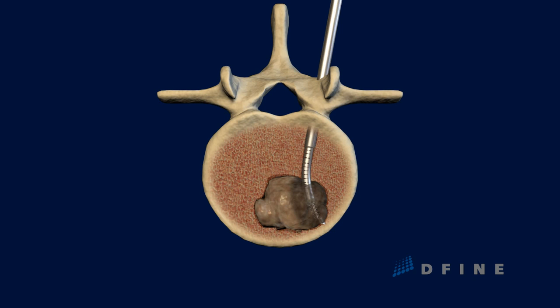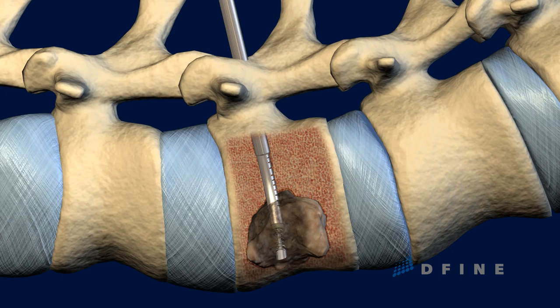and uniform ablation zones. Once the ablation zone extends to the point that the temperature at the thermocouples is 50 degrees Celsius, RF energy delivery is stopped.